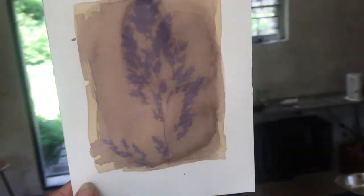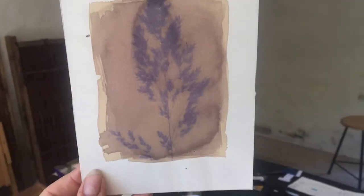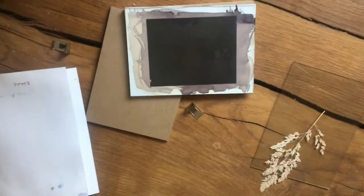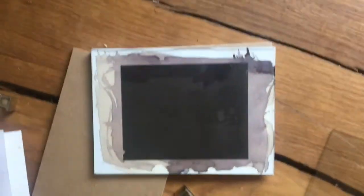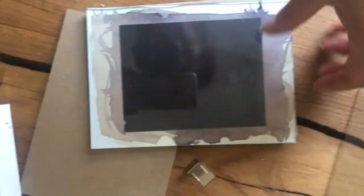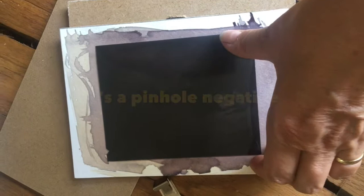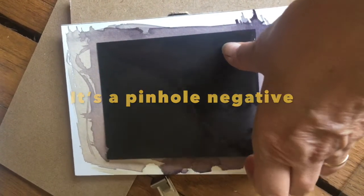This is really a very beautiful anthotype. And this is an example of the negative sheet. I used this negative film in a pinhole camera.